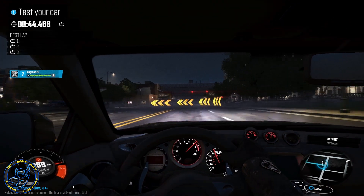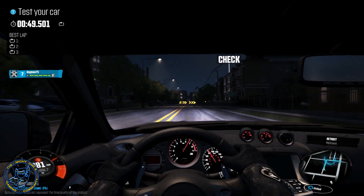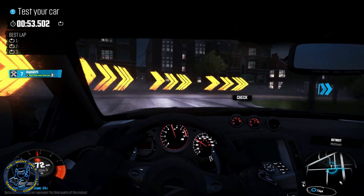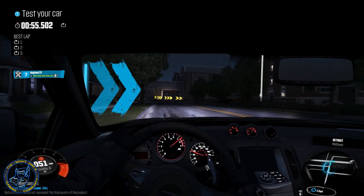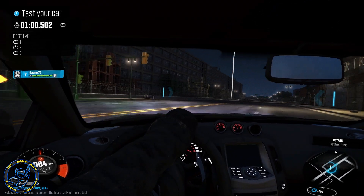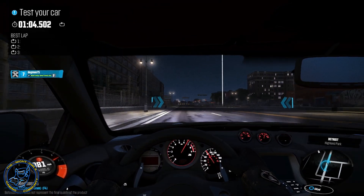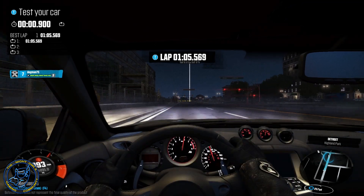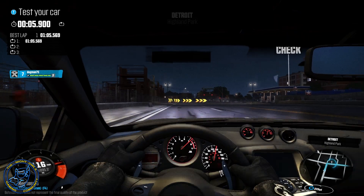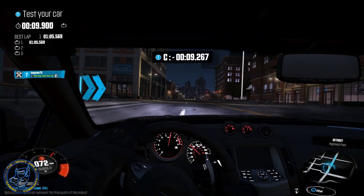It sticks to the road pretty well, maybe a little too well at times when you're using just the brake - but not too bad actually. Not horrible. You can adjust for it obviously, just a little bit. Now we're gonna go ahead and shift around a bit, let's try to add the e-brake in here.